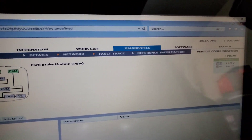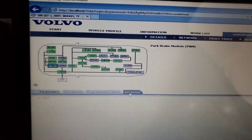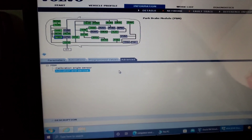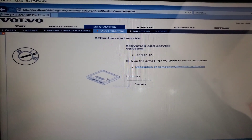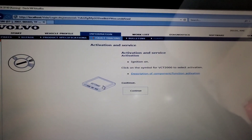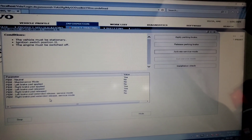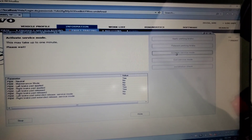Go to diagnostics, vehicle communication, find PBM, go to Advanced PBM activation and service. Turn the ignition on, select VCT 2000 for activation, release the parking brake, and activate service mode.